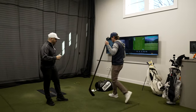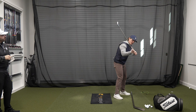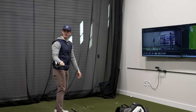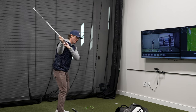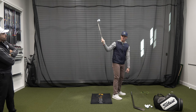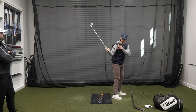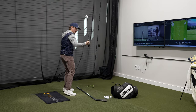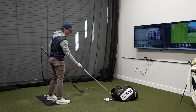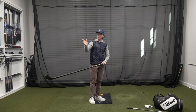Your club face is fairly square to maybe slightly closed today. Through the hitting area you're actually not rotating terribly — I don't think a lack of rotation causes the problem. The way you're tilting your body and the timing of the rotation is where the outside-in path comes from. In transition I can see your hand path and the club working a little over the top — your entire right side is moving out to the ball.